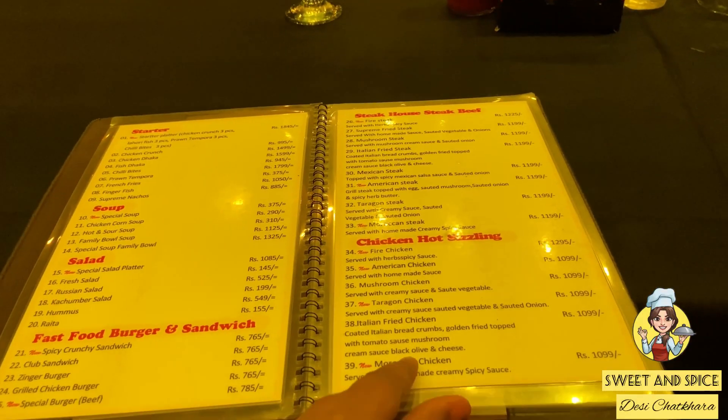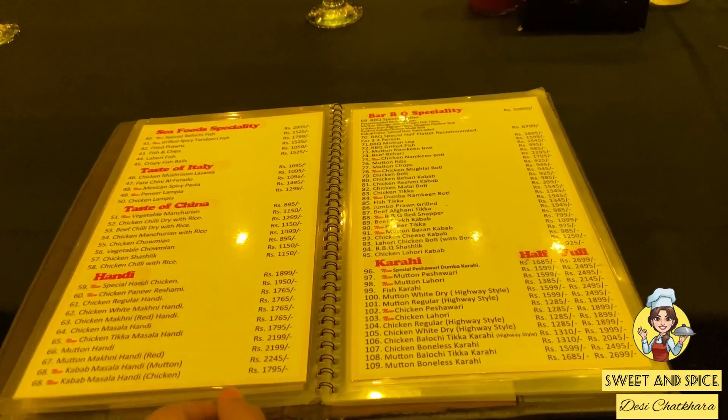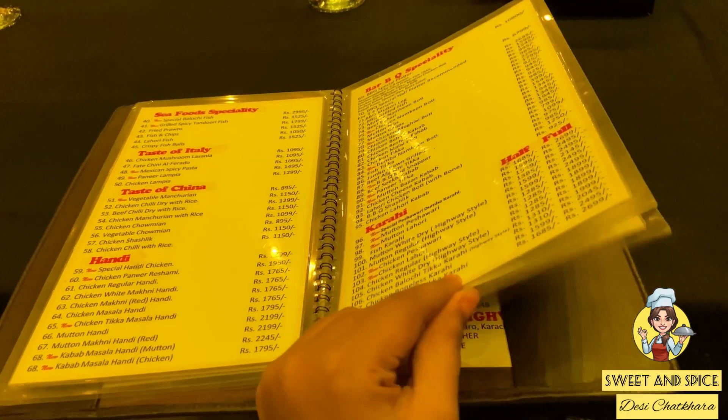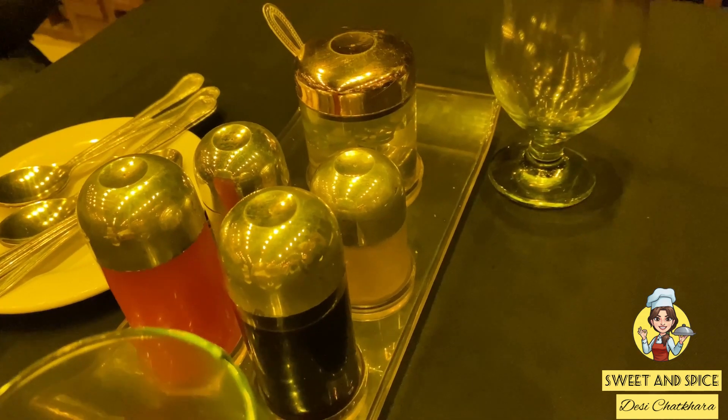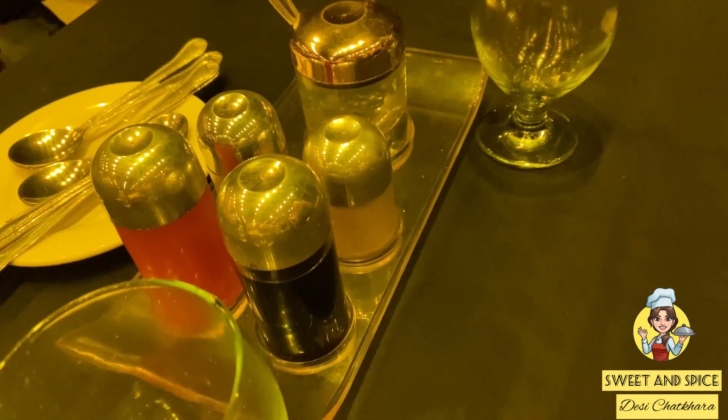Now we are going to see the menu — you can pause the video to check what's on it. We have ordered soup and Lahori fish. This is me and my friend Manur, editor plus cameraman, and we are both going to try the food.